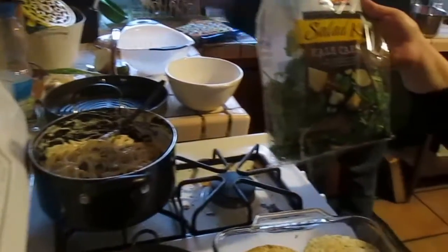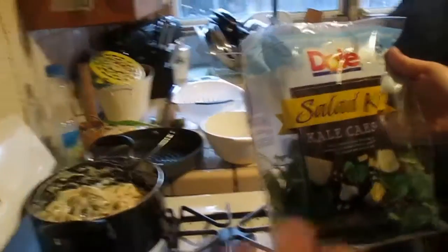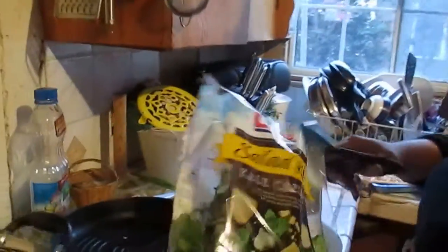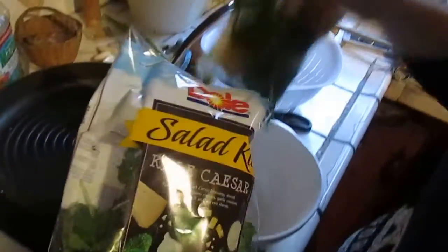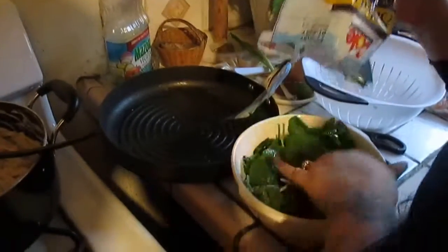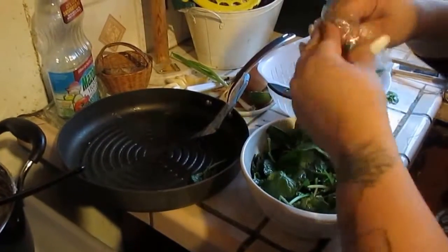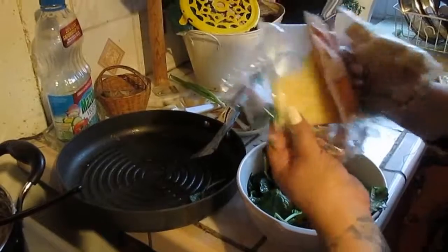I'm just using a kale Caesar salad kit by Dole — you can use whatever salad kit you like. I'm just trying to make it easy and fast tonight. I'm just using kitchen scissors to cut it open and take out the dressing and toppings that come with it. Just throw it in your bowl, open up the pack that comes with it, and add everything — your croutons, your dressing, and your parmesan.